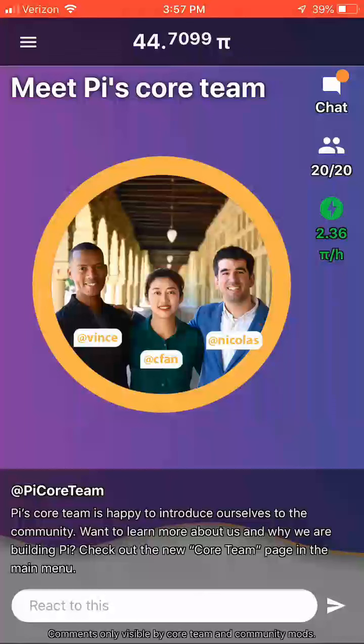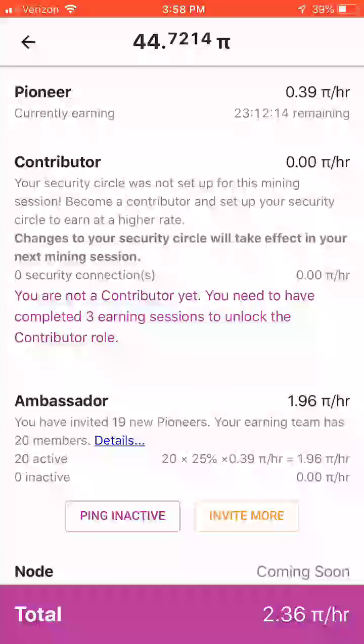Now I'm going to show you the part of the app that provides info about mining Pi and how you can increase the rate or speed at which you are mining it. We are just going to click the little green button with the lightning bolt again that we first pressed to start the mining. When you first start it up, you are earning Pi at the base level rate of a Pioneer, which will get you about 0.39 Pi per hour.